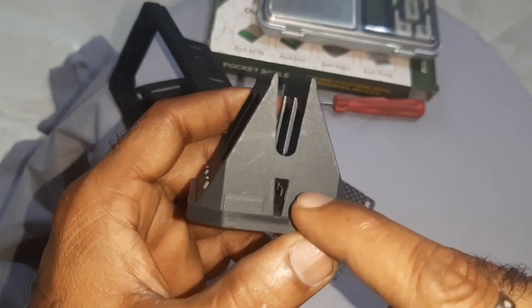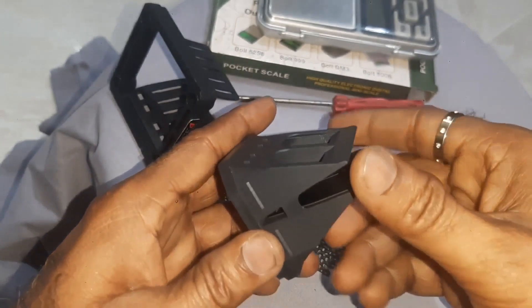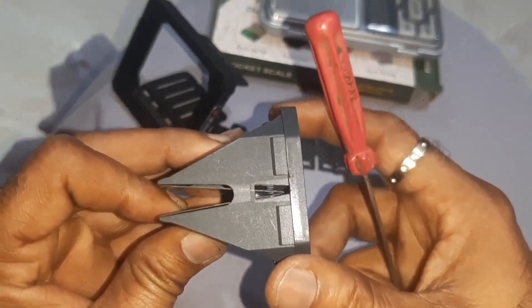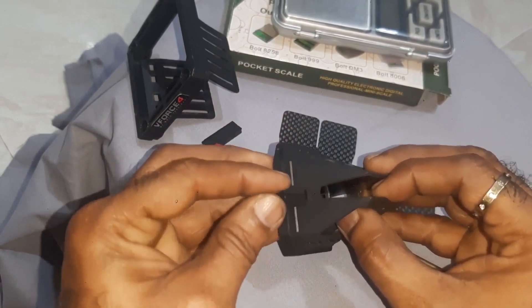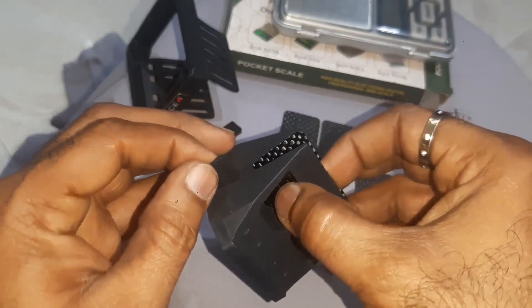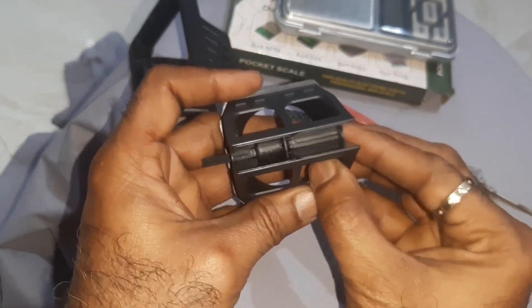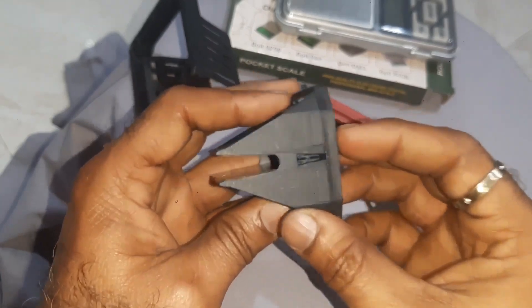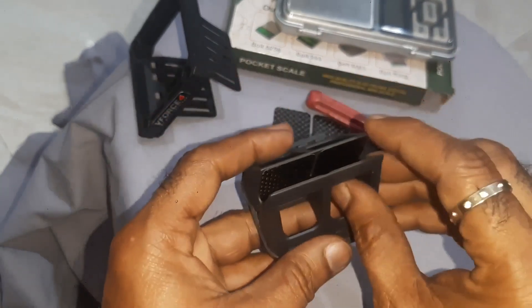Place the reed valve inside — there are portions for holding it. If you check the clearance and they are not properly holding, you have to match them properly. Don't force it, otherwise the reed valve will break. Press up to here only; don't fully lock it until the hole matches. Now the reeds are locked — slowly press and lock each side.